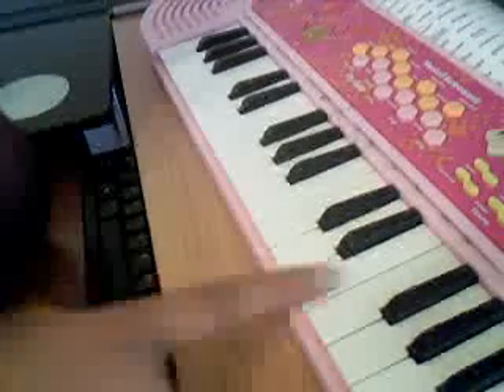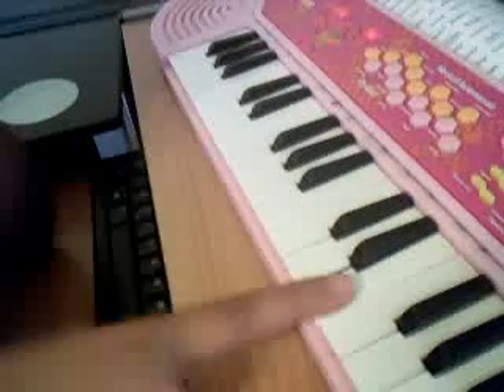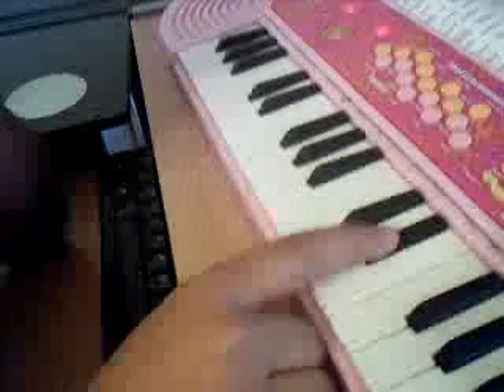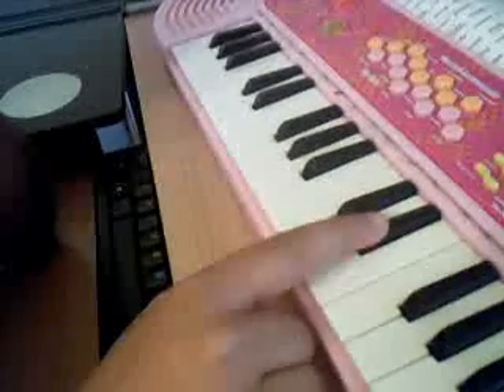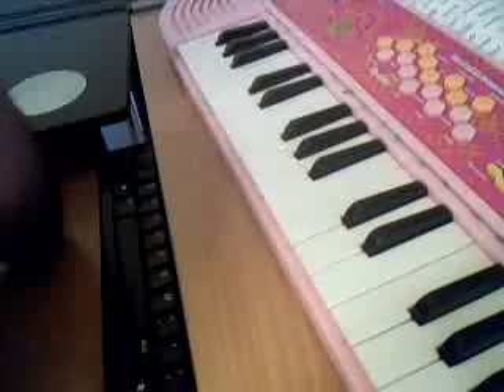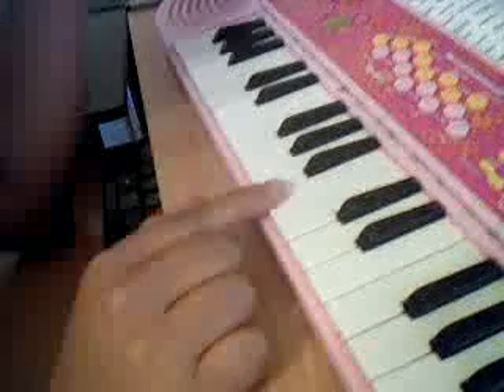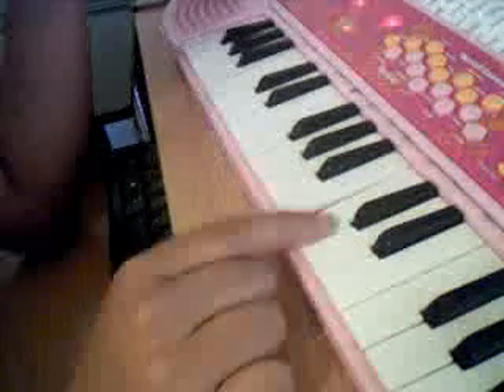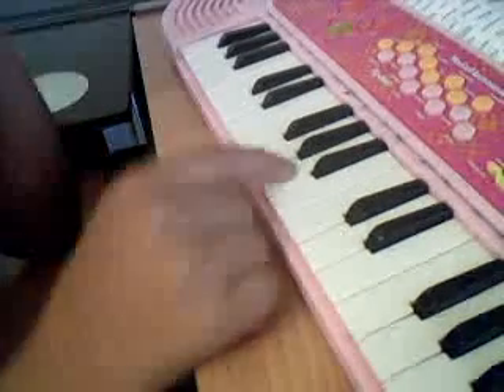First, before we go right on this one — like this note here — you go here, then this note. You just do that a couple of times, like three times. Then you go right over here, then here, then here.